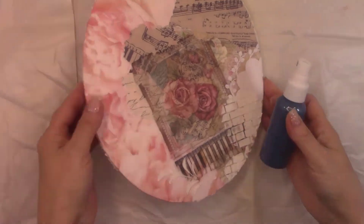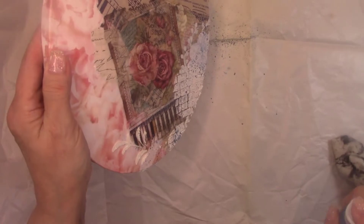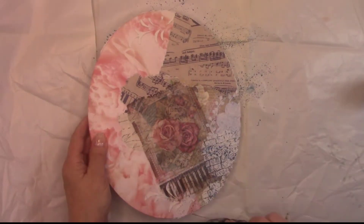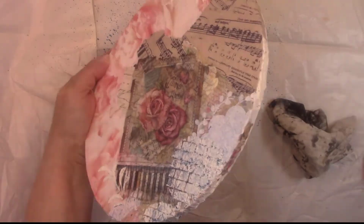The grout is dry now, so I'm going to use some of the spray paint I made and add some interest to the bricks and the flourishes. I'm spraying and wiping some of it off with a damp rag on the rest of the background — I don't want a mist of paint anywhere other than the grout and the area around it.